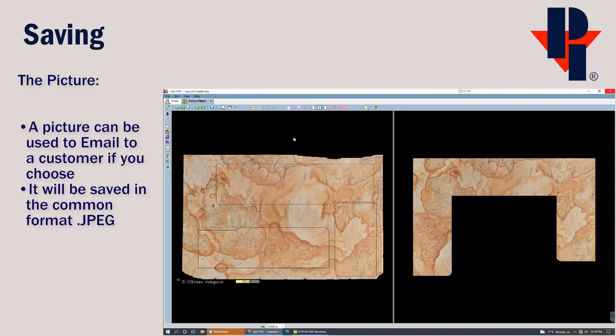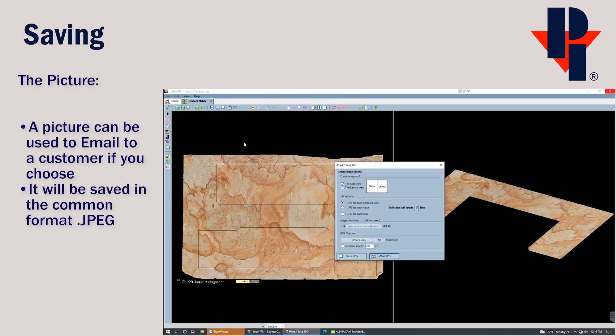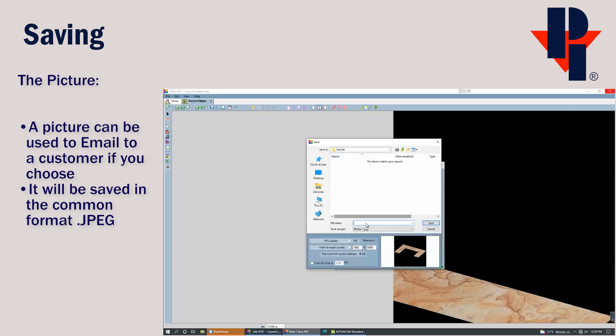Another thing we can save is a picture. We can save a picture of the final countertop in the right window. I would like this finished countertop to be in an isometric view when I save a picture of it. I can save the picture by going to File and then Export Picture. I don't feel there's any need to take a picture of the left window, so I'll uncheck it. You can set the quality of the picture — the better the quality, the larger the file to email. Then you can click Save and choose a location and name to save it.